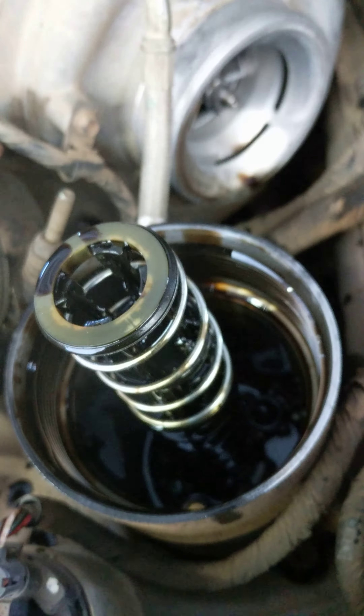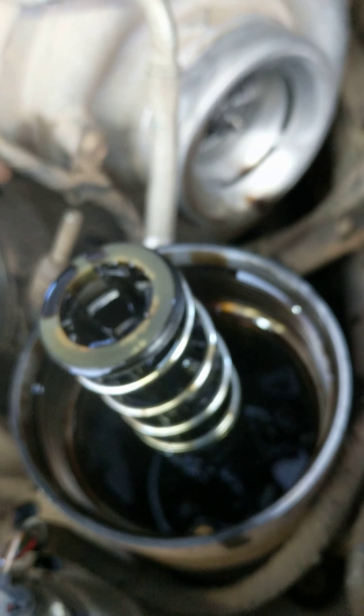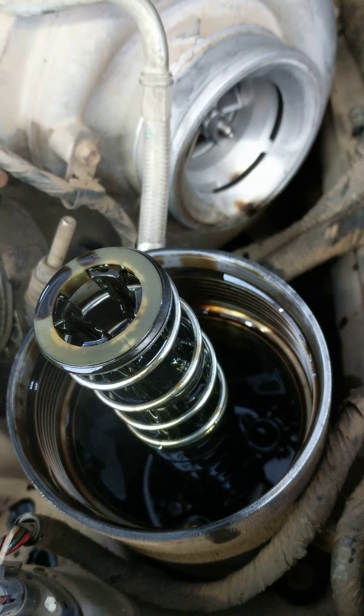That's all the proof we need to know that the check valve — the pump is no good — just allowing the pressure to go backwards, back into the lube system. That's it.